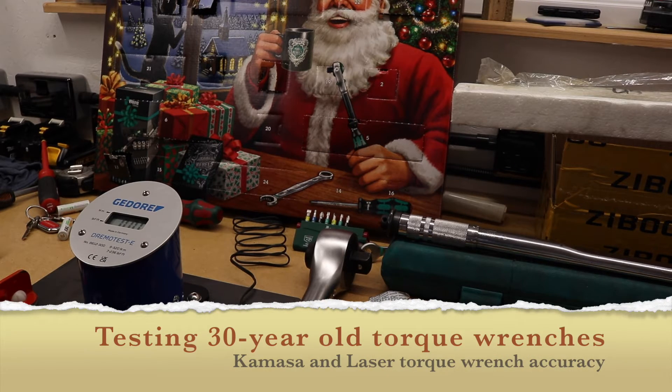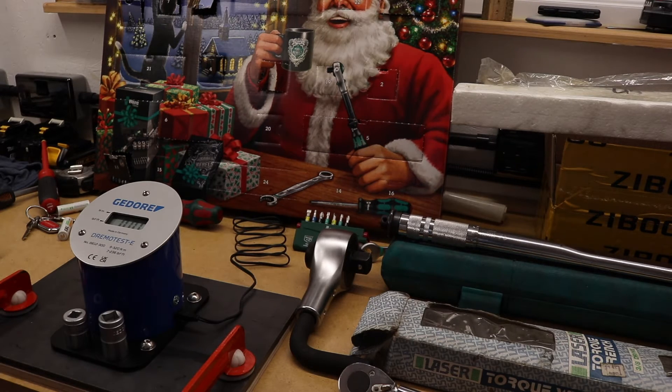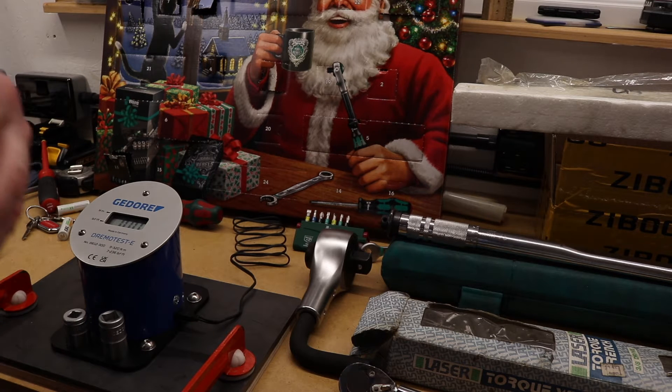Welcome back to the channel. Hope everybody is doing well. In today's video I'm going to take a quick look at my two old torque wrenches just to see how accurate they are.